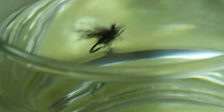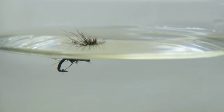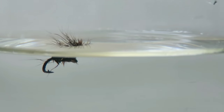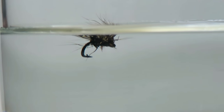So here's that fly in a glass of water. You can see the way it just sits there. Now you see the way the body sits under the surface and the wing is above. It's that slightly heavier hook that's making it sink like that. If you find that it is sinking altogether, you can just put a little bit of floatant on the top of the wing, but don't do too much. I think the beauty of this is the way that it sits just under the surface.